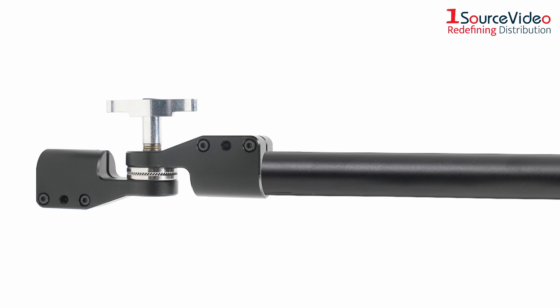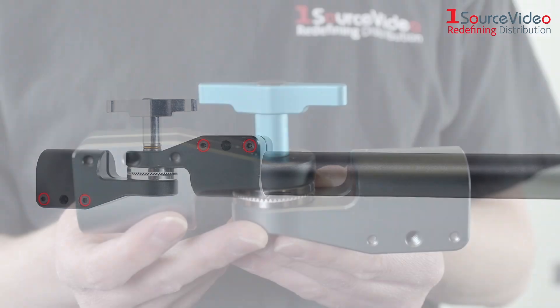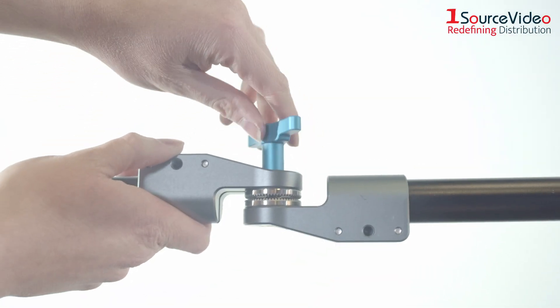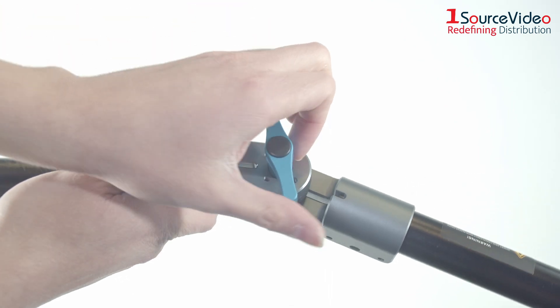Simply slide each pole into one of the clamp's receivers and tighten the Allen screws to secure them. You should have two sets of these pieces, giving you two arms in total. The blue handle in the middle of the clamp can be turned to loosen the rosette, allowing you to adjust the angle of the arm.